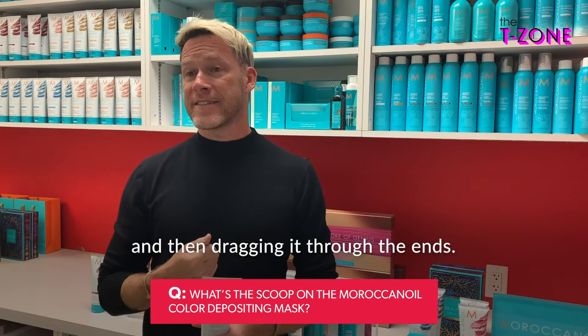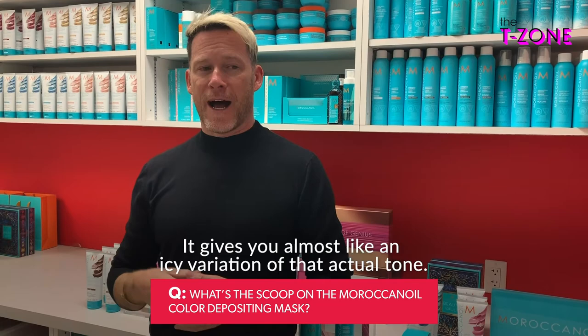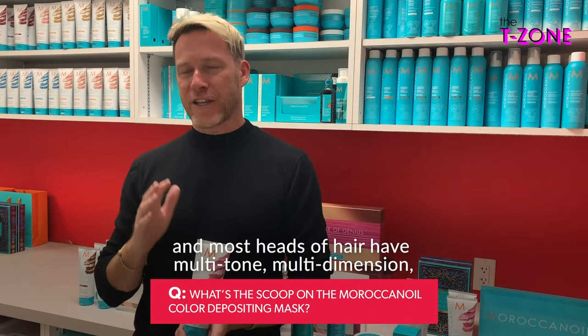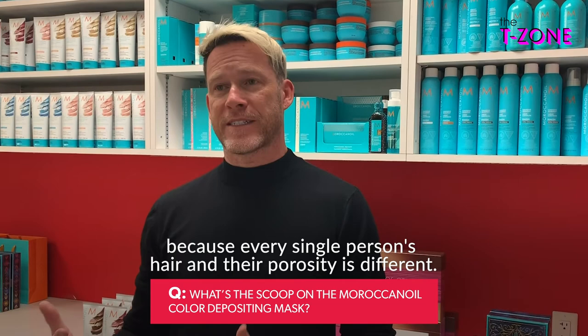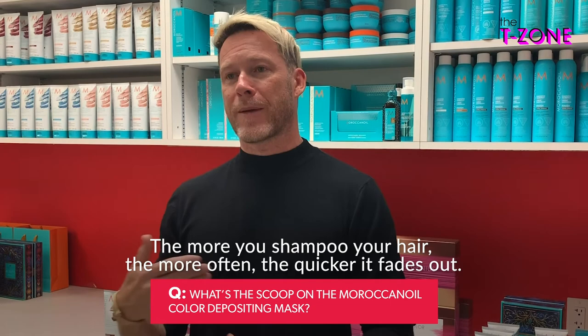I call it a frosty end — deeper color at the root where it's sat a little bit longer, then pulling it through to the ends, maybe leaving it on there for just two to three minutes. It gives you almost like an icy variation of that actual tone. If you're not great with that technique, you can always apply it directly all over the head, and most hair has multi-tone, multi-dimension anyway, so you'll get that dimension naturally. We don't give a timeline for how long it will last because every person's hair and porosity is different. If you don't want it to last very long, leave it on less time — and the more often you shampoo, the quicker it fades out.